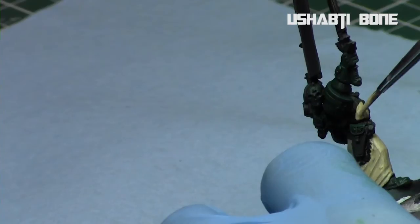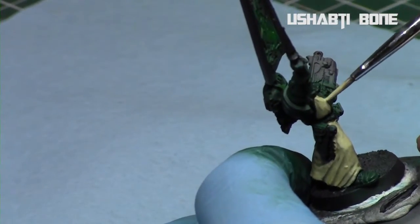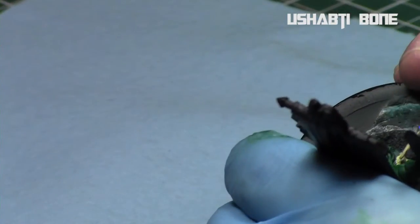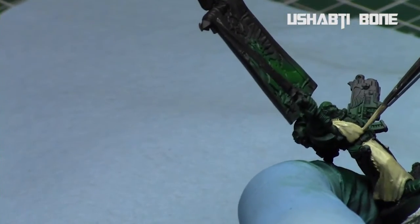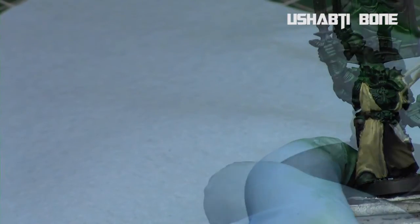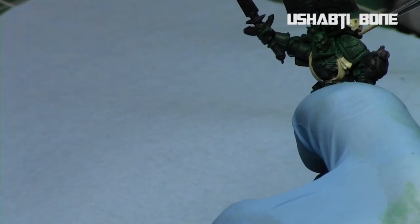Whenever doing thin layers of light colors over dark, it's always good to do multiple thin coats so you can get a nice even foundation before proceeding to the shades and highlights. I'm focusing the Ushabti Bone on all the bone areas of the model — the cloak, some parts of the banner, the hands on the model, the skull up at the top, and any part that's paper on the banner.